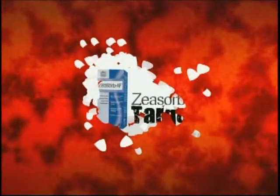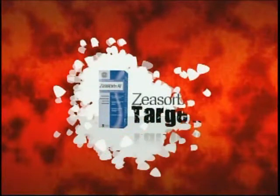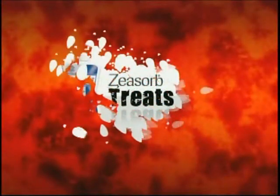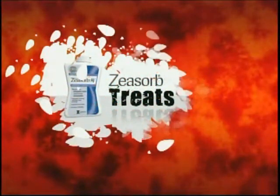Athlete's foot slowing you down? Hit it with a one-two punch of Xeasaur powder and antifungal medication. Don't tiptoe around the problem with this fungus among us. Target that fungus with Xeasaur. When you've got an itching, burning desire to treat the pain of the fungus and fire, get Xeasaur.